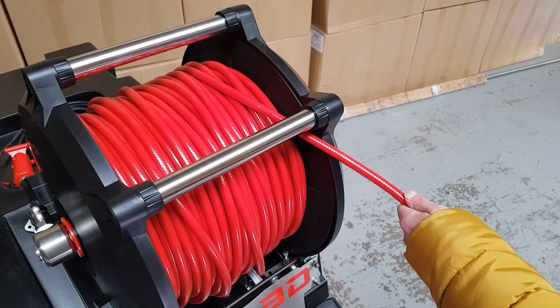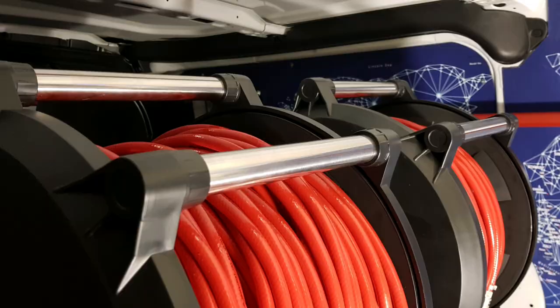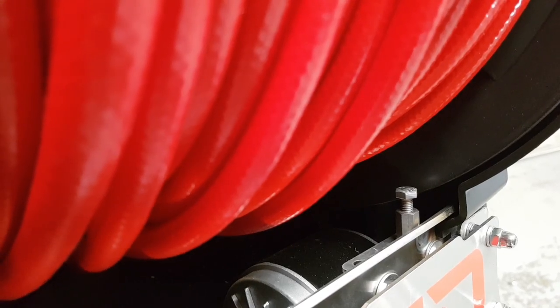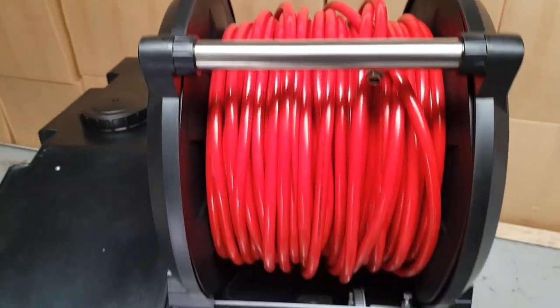Brand new stainless steel top bar to prevent the hose from ever falling off the edge of the reel. Built-in belt tensioning device. All components are 100% corrosion resistant.